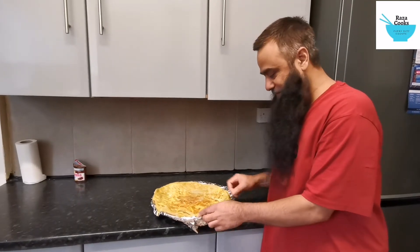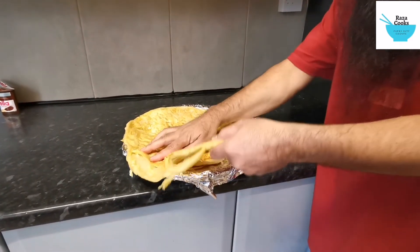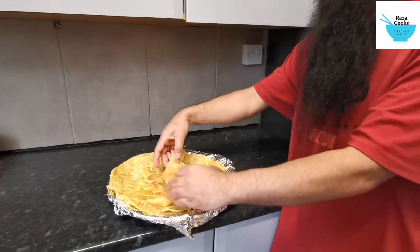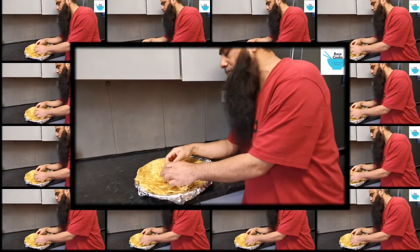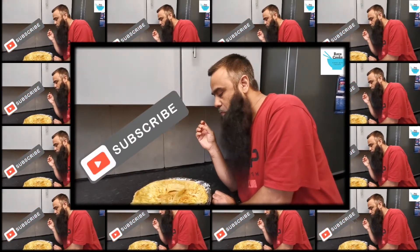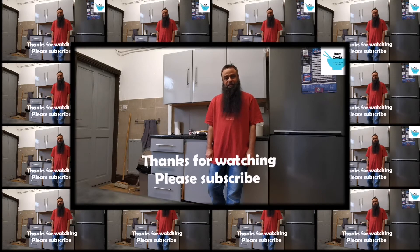Let's try the paratha. First we break into it — as you can see it's so flaky, very very soft. You can taste the egg. Thank you for watching our video, I hope you enjoyed the making of the paratha. Till next time. Assalamualaikum warahmatullahi wabarakatuh.